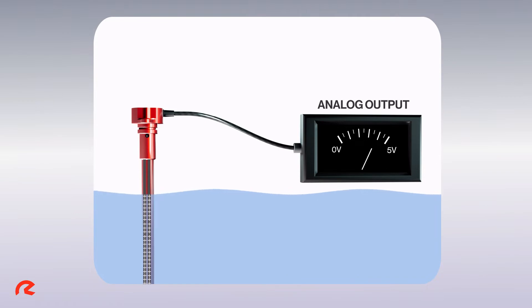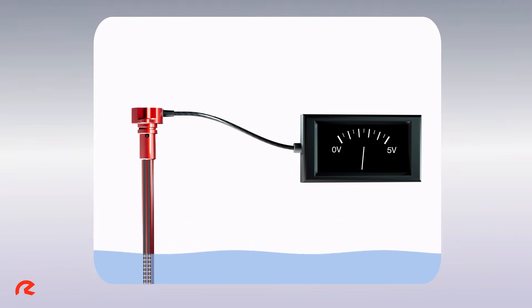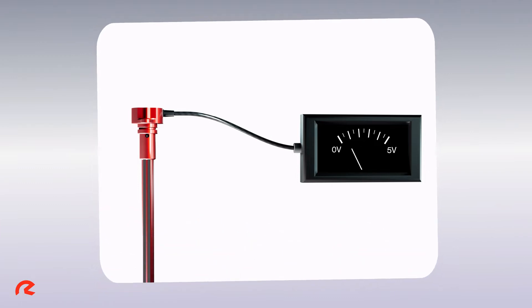As the liquid level fluctuates, so does the amount of stored energy. The higher the liquid, the greater the capacitance. The lower the liquid, the lower the capacitance.